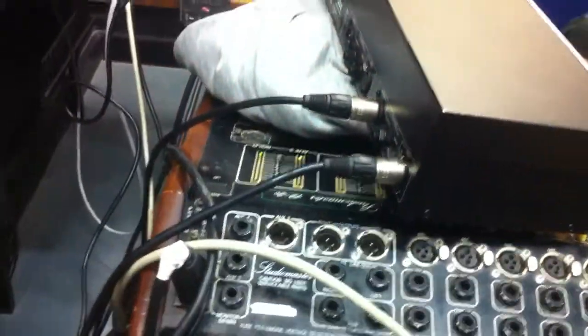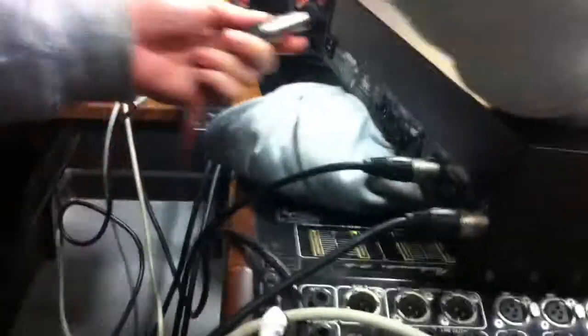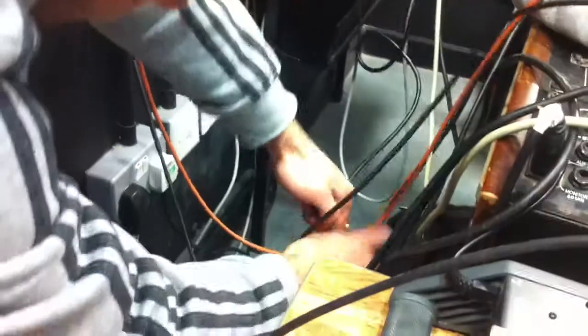Then you get the speakers, which go into here. And there's another one somewhere, isn't there? Yeah, that's the one. And that goes into out — input, this one here.